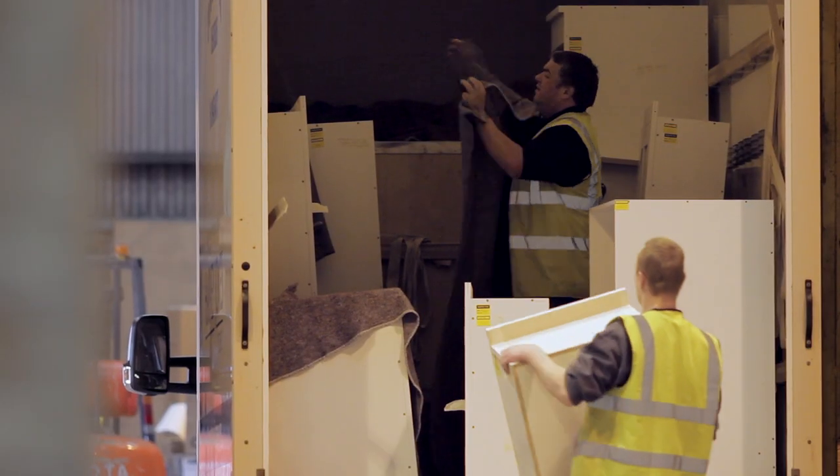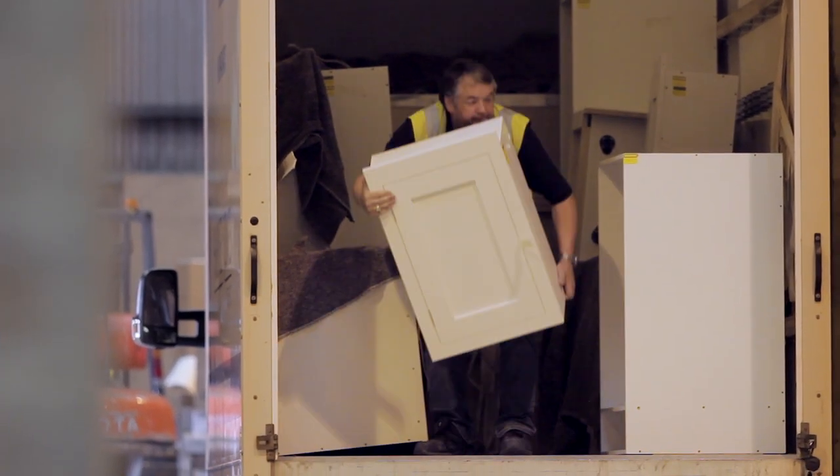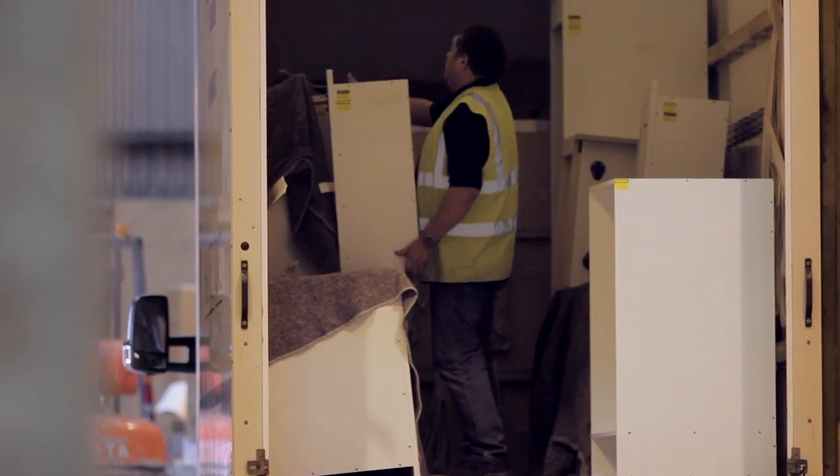We traditionally blanket wrap our cupboards to avoid unnecessary packaging, and if there are appliances on the order, we load them with the cabinets on the van ready for delivery, so that everything arrives together.